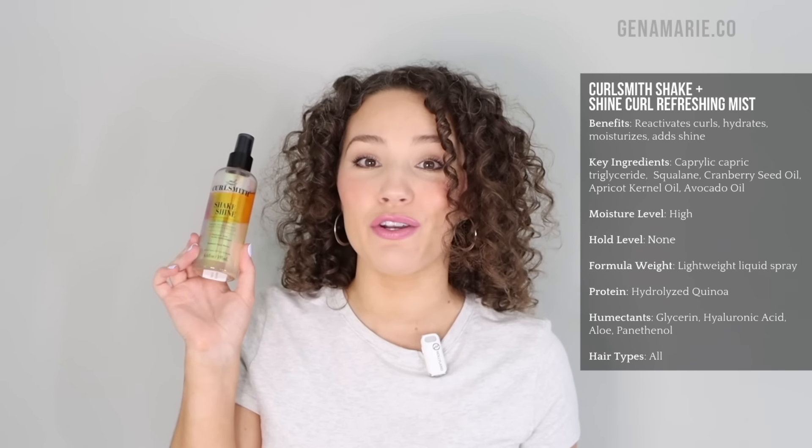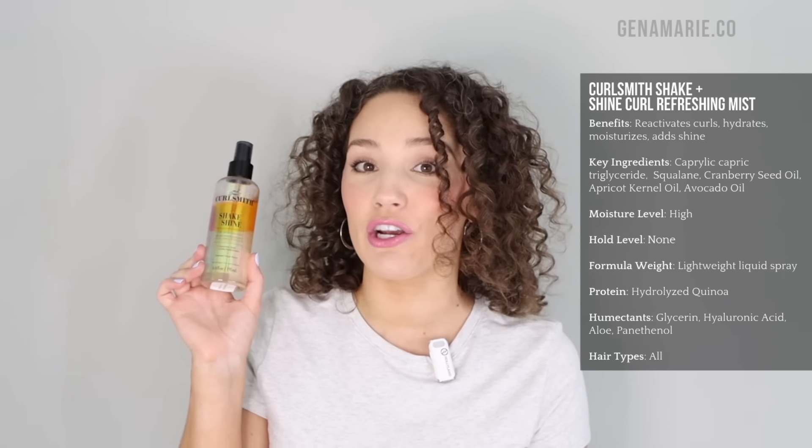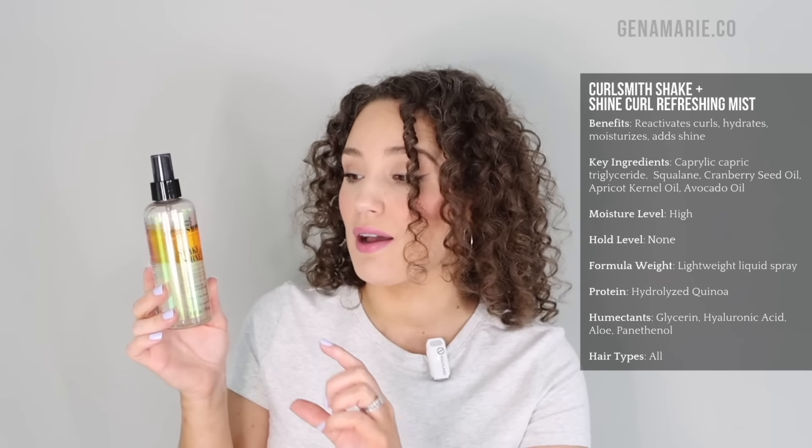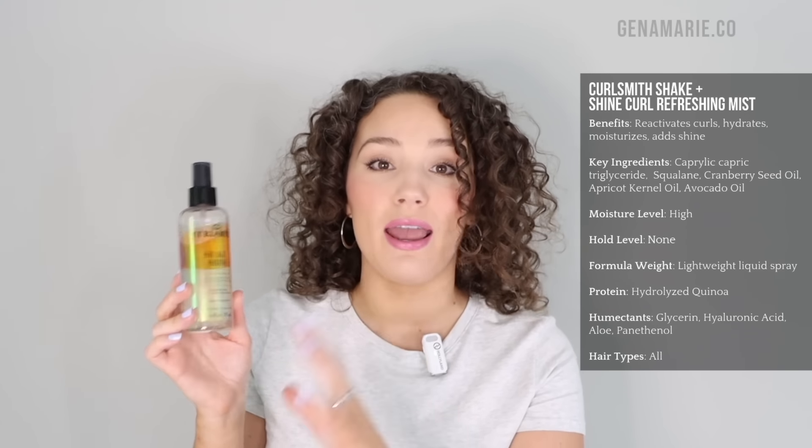To refresh, I'm going to be using the new CurlSmith Shake and Shine Curl Refreshing Mist. This is a bi-phase product, so it has both oils and other ingredients such as water and hyaluronic acid. It also has seven types of hyaluronic acid in it. It contains seaweed, aloe vera leaf juice, and lots of different oils that are really great at nourishing our curls. You really only need this product to refresh your curls, especially when you just have some frizz that you need to tame.